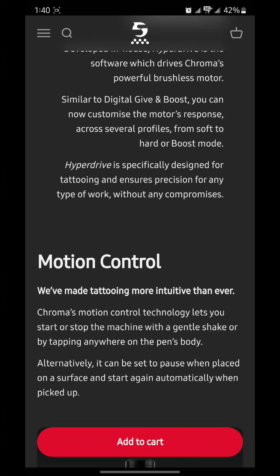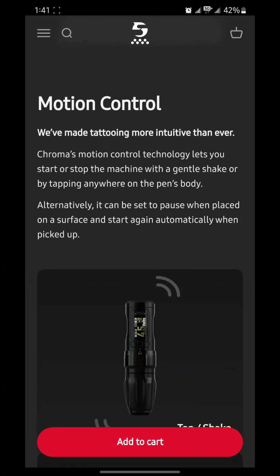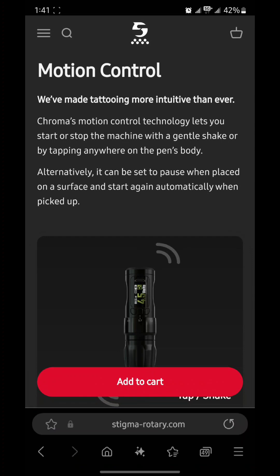HyperDrive is specifically designed for tattooing and ensures precision for any type of work without any compromises. Stigma had this brushless motor specifically made for them — I'm not sure if it's made by Faulhaber, but I know Stigma has used many motor makers throughout the years, including Maxon in the past. The machine also has motion control technology — you can start or stop the machine with a gentle shake or by tapping anywhere on the pen's body. That is awesome — I'm wondering how that's going to play out if you accidentally shake the machine while tattooing.